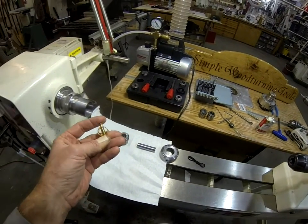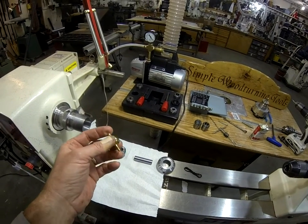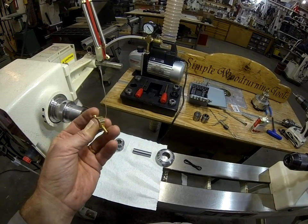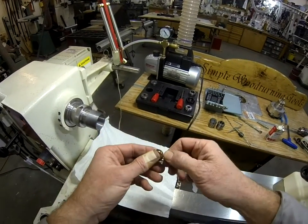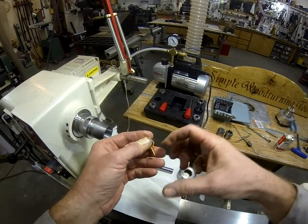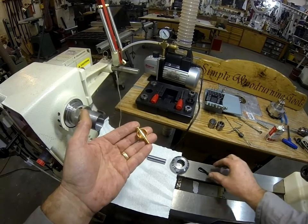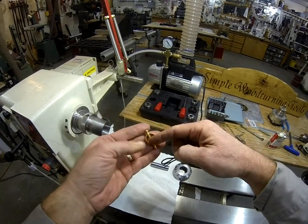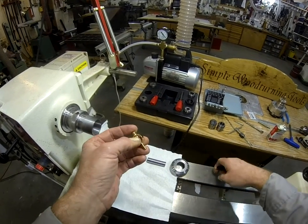Hello again fellow woodturners. I got a little different kind of video for you today. It's Christmas time around here and I'm making some tops for my grandkids. I bought this little top kit — it's a little spinner deal and you make a wood top that screws onto this M5 stud, then you wrap this string around the stud and give it a pull and off goes the top.